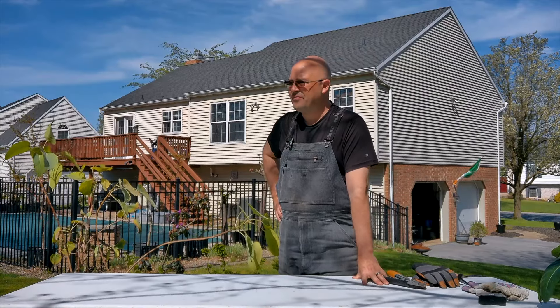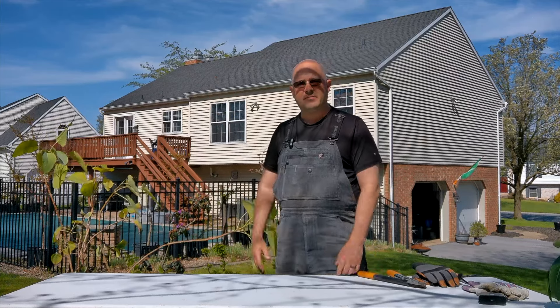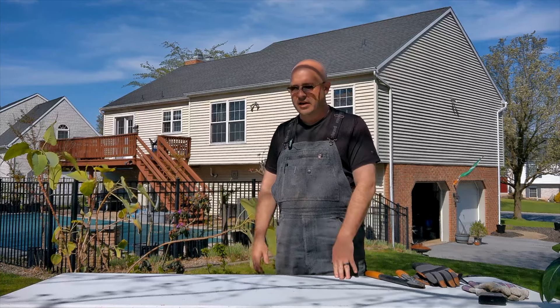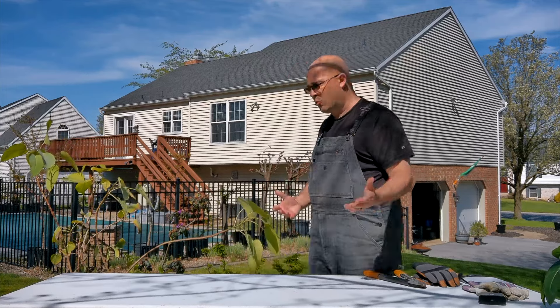Hey guys, hope you're having a great day. It's just gorgeous today, so I couldn't help but get myself set up to do some videos outside. I've got a bunch that I want to get done today, but we're going to start with one really cool thing that I picked up just this morning.